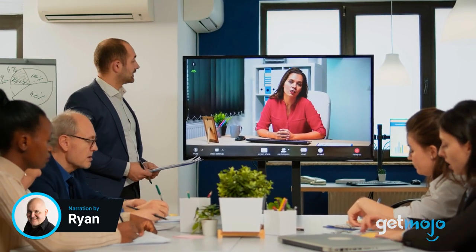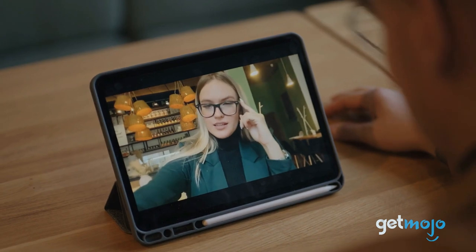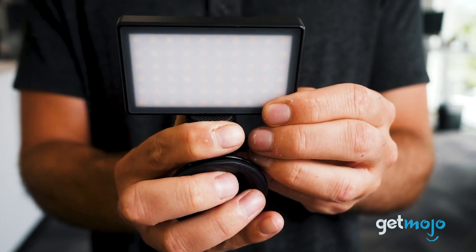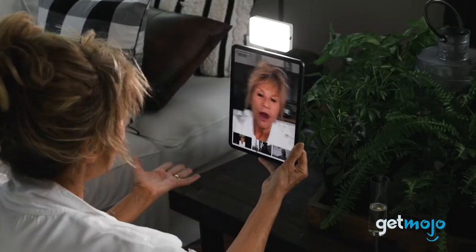Video chats, conferences, and meetings are a more popular form of communication than ever before. So if we are going to connect via the medium of video, it makes sense to take our game more seriously. That's where things like the Loom Cube Video Conferencing Light comes in, a device designed to enhance the look and feel of your video stream. So, what's it all about, and should you think about buying one? Well, to help you decide, we've taken a deep dive into its specs to give you 5 things we think you should know.